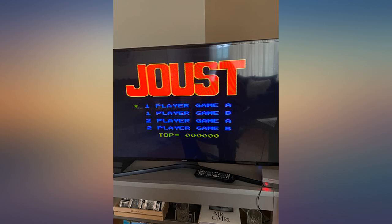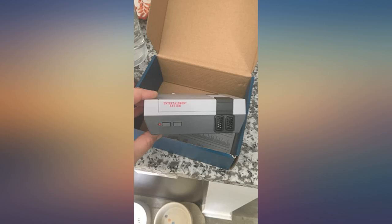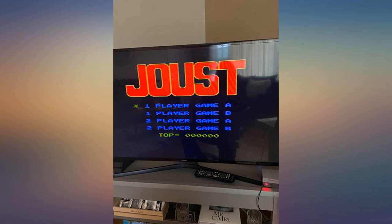Great little gaming system. A lot like Nintendo from childhood. The remotes don't always work right, but still a good buy for a small game system.